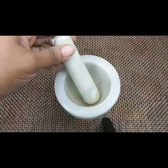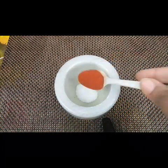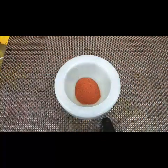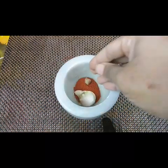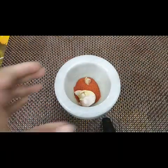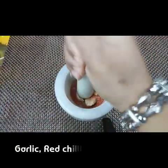First, we need to make the spice mixture. For that, take one teaspoon of salt and one teaspoon of red chili powder — you can adjust the spices according to your taste. Add three to five garlic pieces and just coarsely grind it. Don't make it smooth; just grind it slightly.